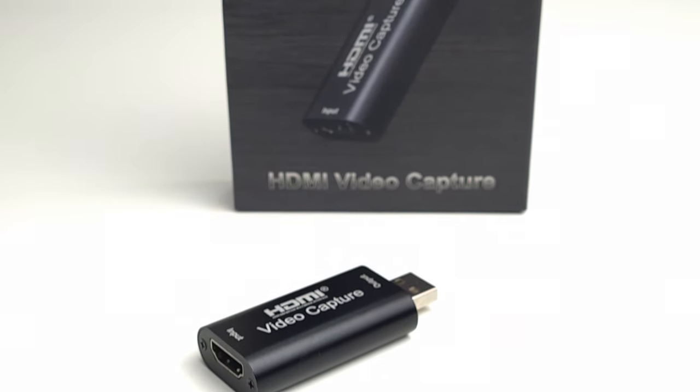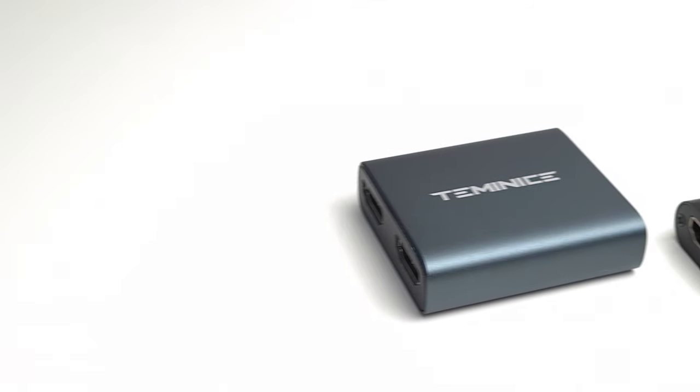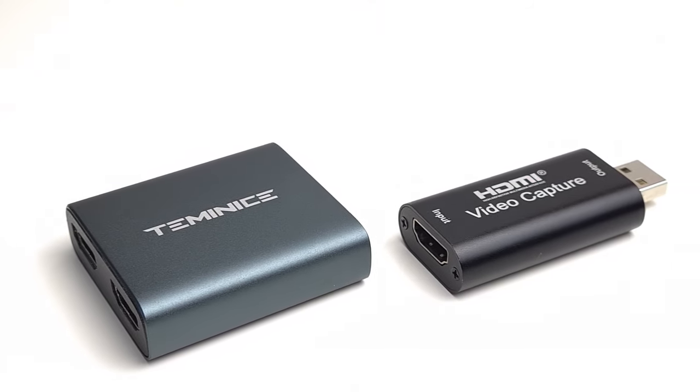The capture card does a good job and you certainly get more for your money with this capture card, no matter which version you buy. Together with the right hardware and accessories, you're going to be happy with the results that you get from this.